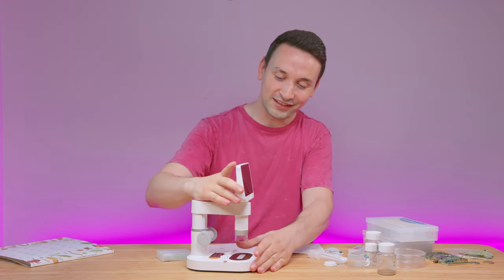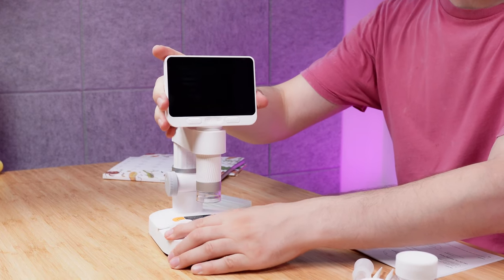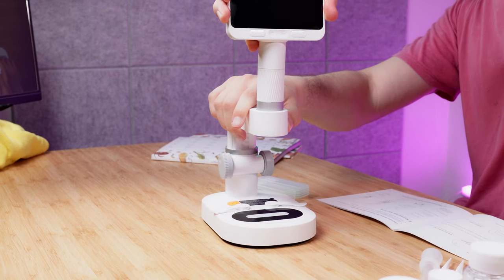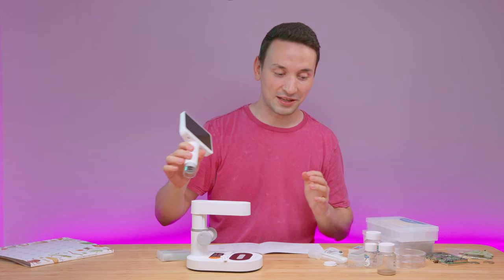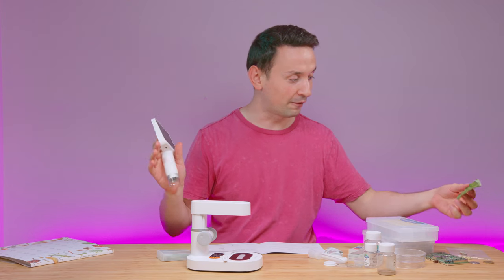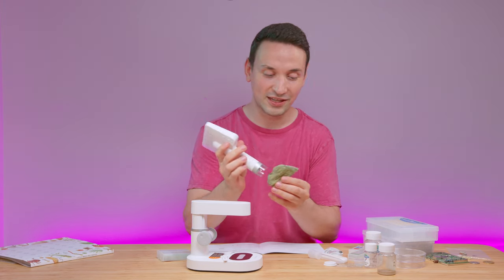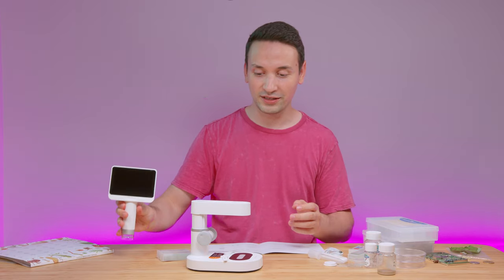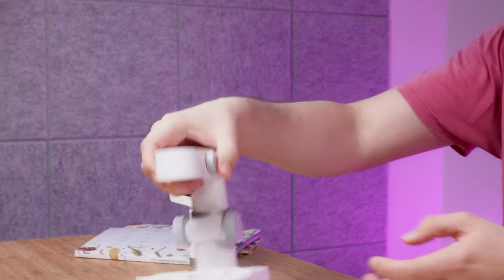Looking at the actual unit itself, you're able to detach the main microscope from the base. If you just pull it out, you can grab it and bring it with you — so you can go outside and look at a leaf or anything you really want. You can use it standalone.